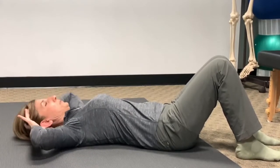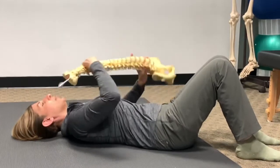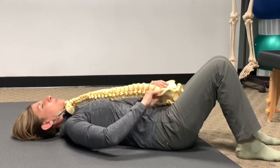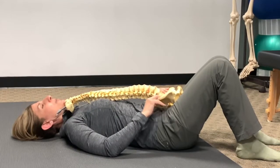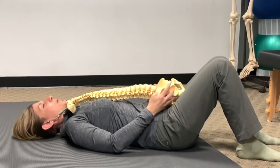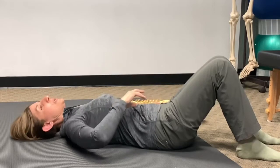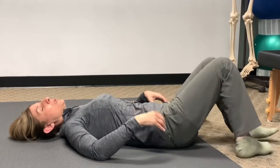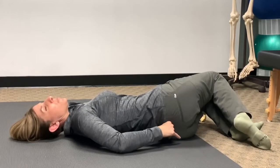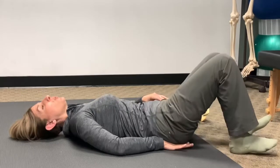The positioning of the pelvis is important because as you're laying down, the pelvis may not be neutral. You want to make sure the pelvis becomes neutral. First, make sure the lower portion of your spine and the top portion of your pelvis is touching the floor.